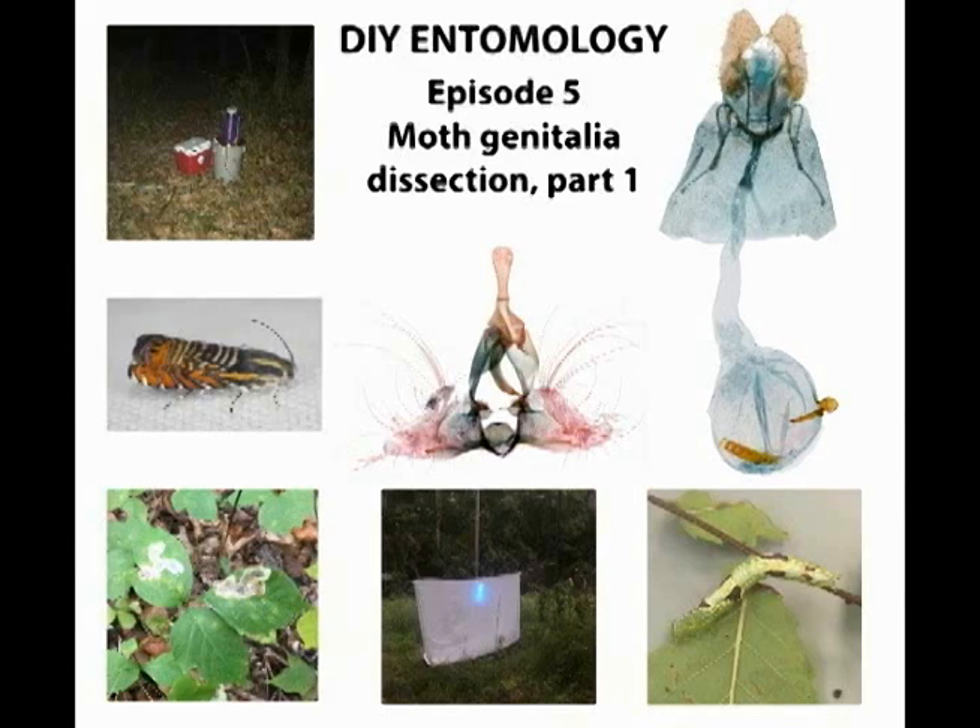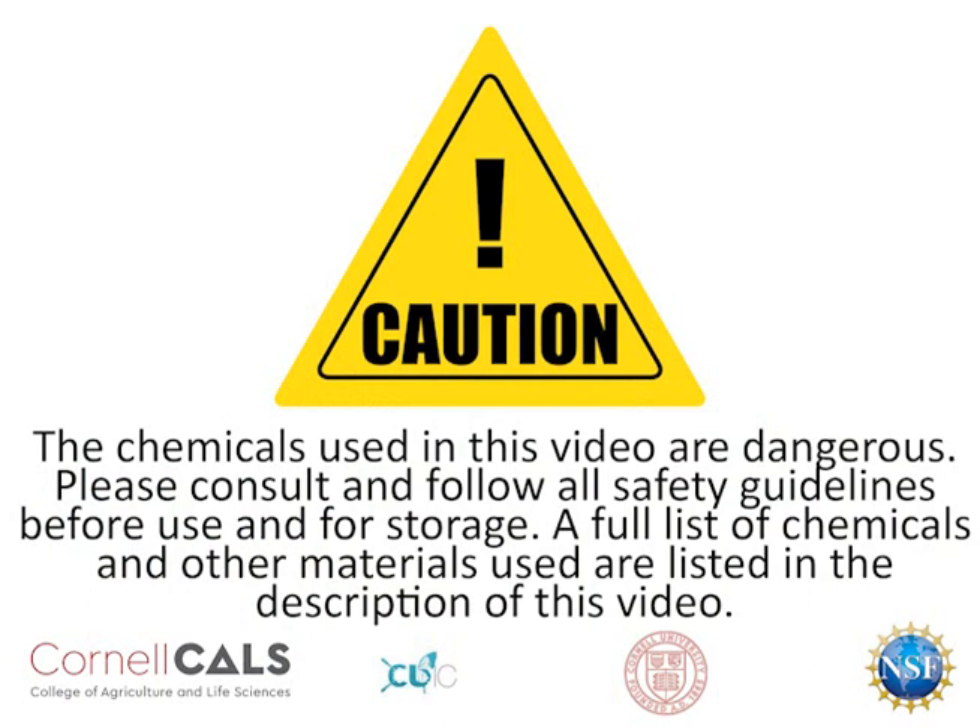I should mention that these steps are my personal methods for quick IDs. I will be omitting a few steps that result in a higher quality end product, because they're really only necessary for preparing genitalia for scientific publication, or if you're a perfectionist — which I'm not.